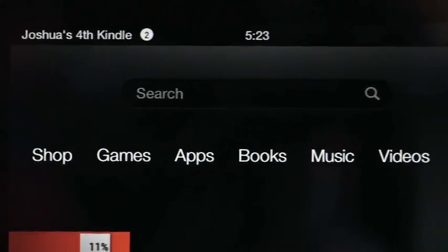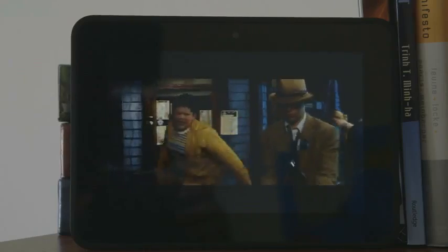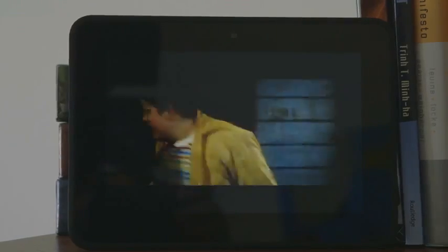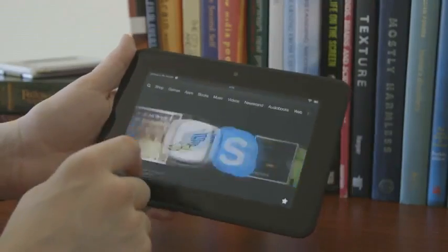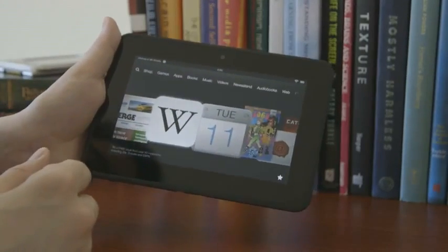It's got pretty decent pixel density and the colors are just really vibrant. The blacks are really deep. Amazon went on about the reflectiveness here, about how they've sort of treated this to be anti-glare, but it still feels fairly heavy on glare to me. So it's not like a big improvement in that department.